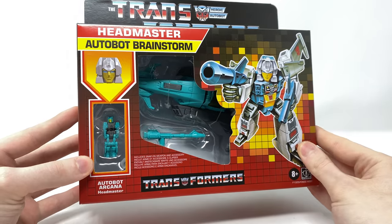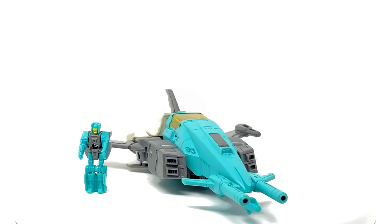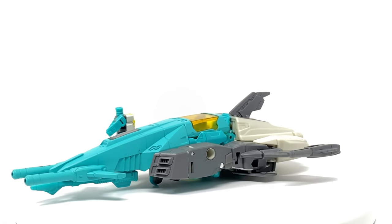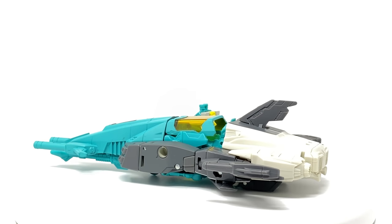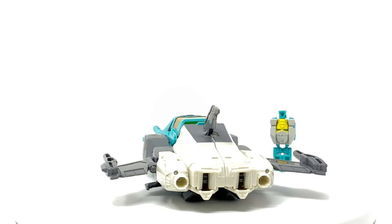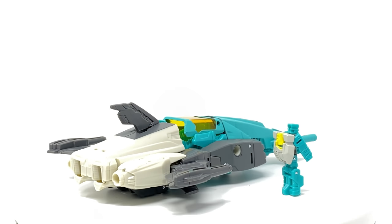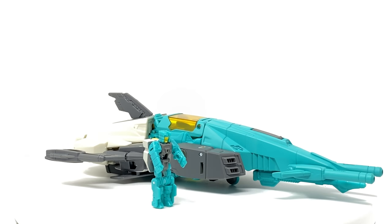So without further ado let's crack Brainstorm open and see what awaits us inside. Here we have Autobot Brainstorm and his Headmaster Arcana opened up and out of the packaging. I'm actually glad that I did miss out on the original releases of these figures, as if I'd picked them up I probably wouldn't have added this figure to my collection — and that would have been a missed opportunity, as these figures are potentially the most G1 accurate representations we are going to get of these characters from Hasbro for the foreseeable future.